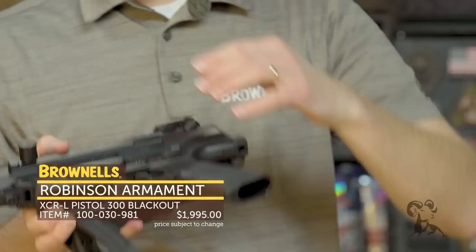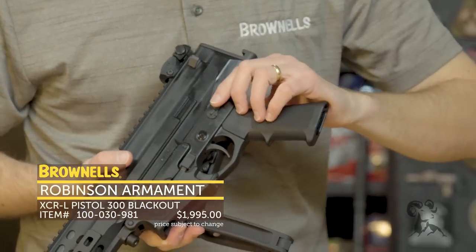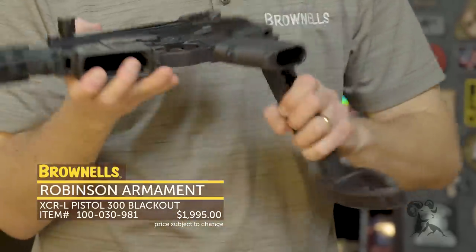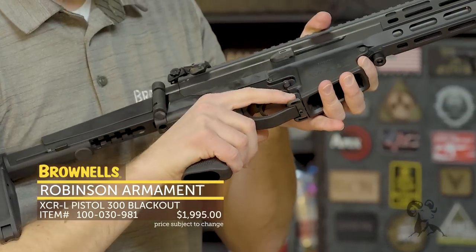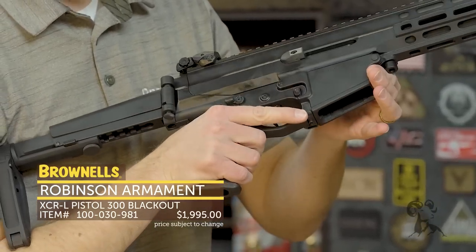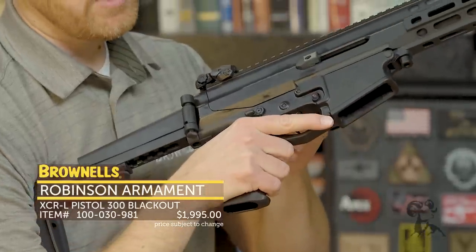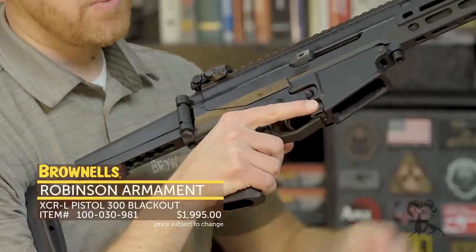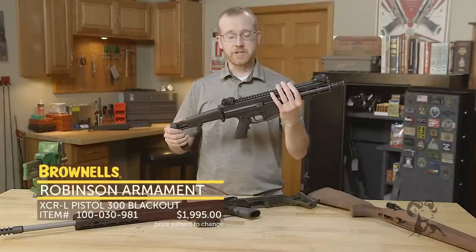Now for disassembly, this is super simple too. Before I get to that, it has an ambi safety selector on both sides, a magazine release, and your bolt hold open is right there on the bottom. When the bolt is back, you can pull the bolt to the rear, press that up, and to drop the bolt you can simply depress that control.